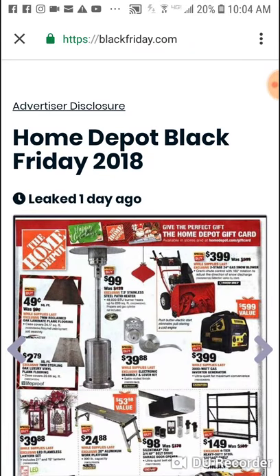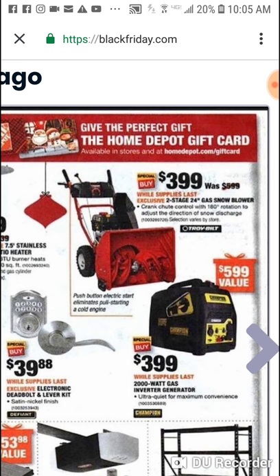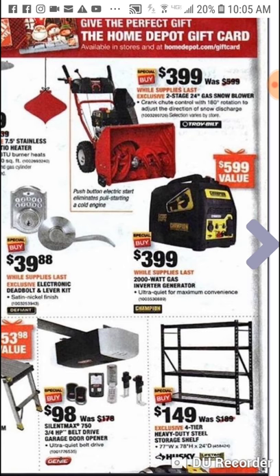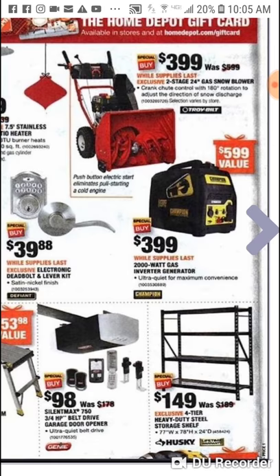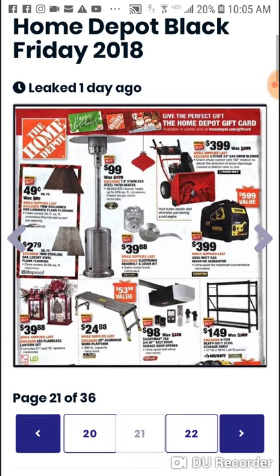Snowblower — real quick, there are two really good deals here. $399 for a two stage snowblower — these are probably going to sell super quick. Troy-Bilt, pretty solid company, MTD makes them. 24 inch two stage for $399. Also check out this Champion 2000 watt inverter generator — if I can somehow get my hands on this, this might be the time. Champion makes very good generators.